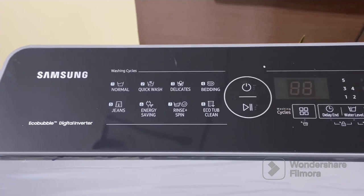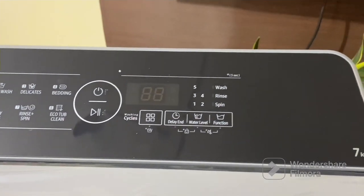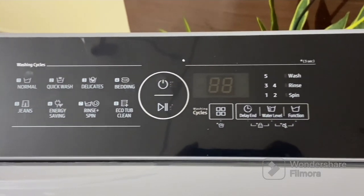The control panel on the front is user-friendly and innovative. It offers various washing programs and settings, allowing you to customize your wash according to the fabric type and level of dirtiness.